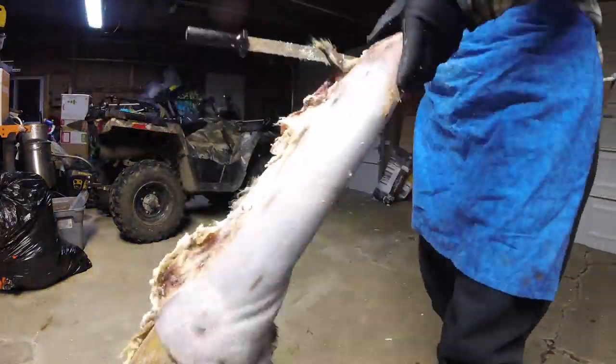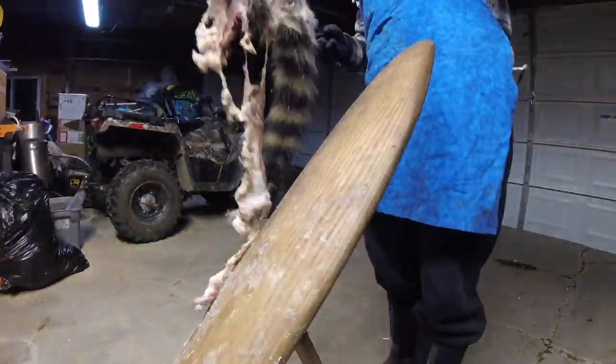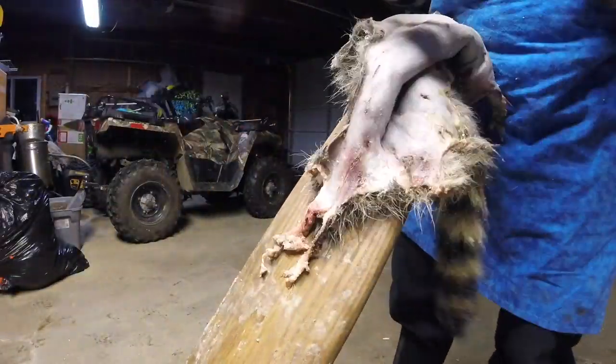A couple of side notes here. If you want to get your fat to harden up, like it does in this portion of the video, stick it in the refrigerator the night before you decide to flesh. That way it's hardened up, it'll ball up, and make it a lot easier to push off of your hide.